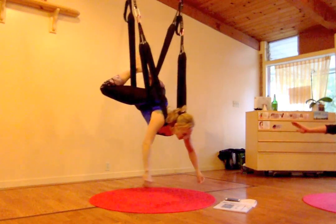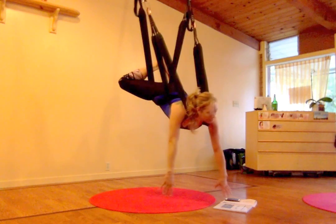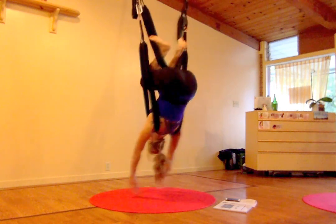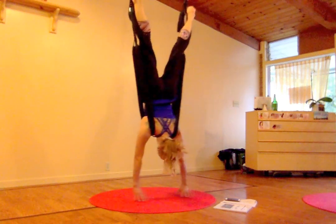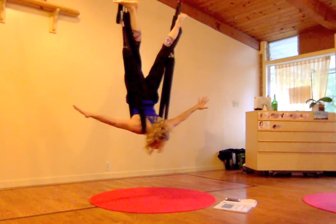Now let's get into our shoulder stand — really important. Keep the hands down towards the ground. Hook the feet — hook the feet, inside. Tuck. And then straighten the legs. Tuck it in, straighten the legs. So hands down to the ground for shoulder stand. Hands to a T. Arch. Grace consciousness.